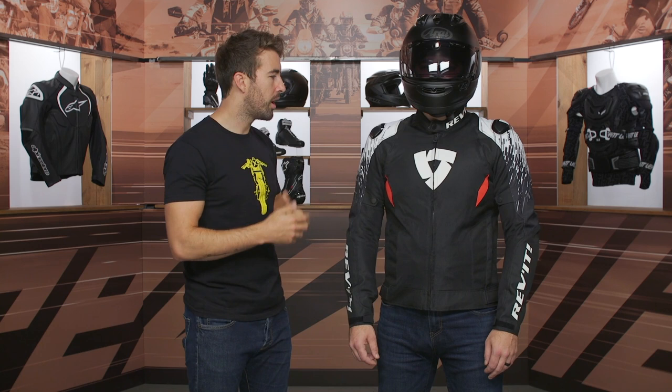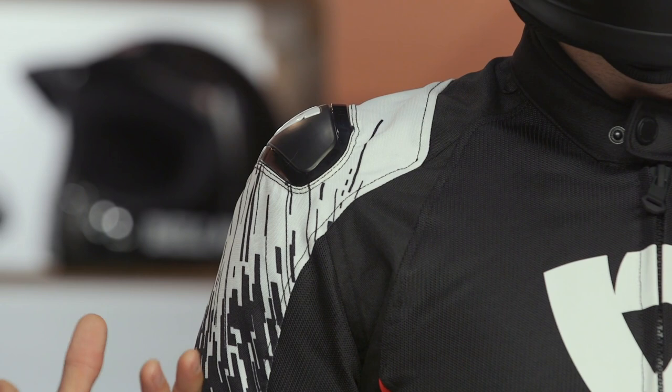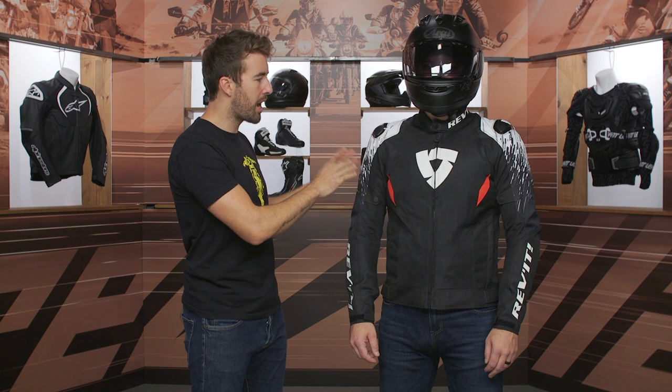We often see that TPU slider in the more sport-oriented categories with Revit's jackets. Underneath there, we have CE Level 1 C-Smart armor from Revit — it's very low profile and incredibly comfortable, but it is going to give you some additional impact protection in that area. As I mentioned, we've got this sublimated graphic that fits in line with some of the other Quantum gear that Revit has produced.